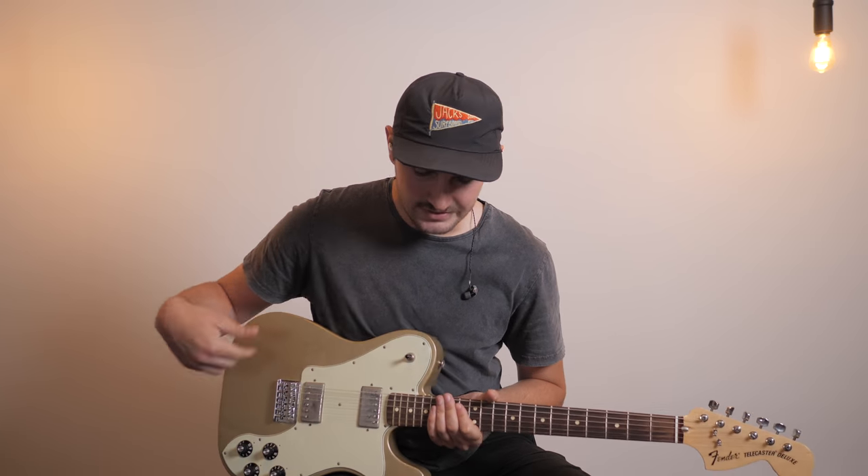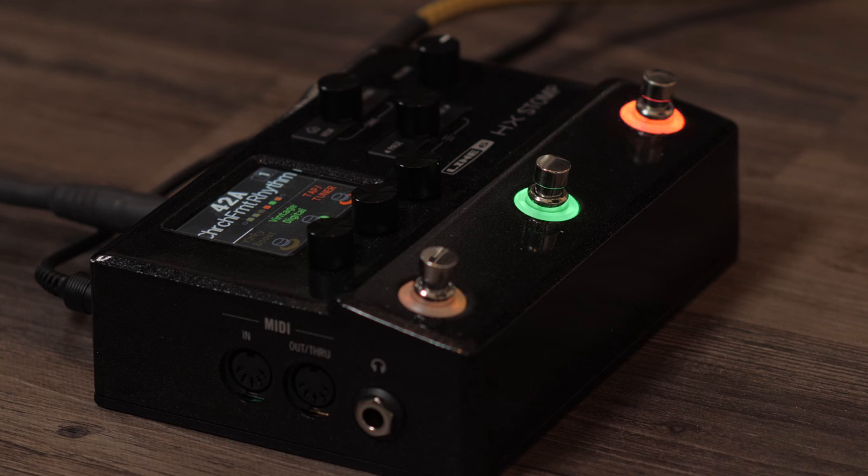Now I'm going to spend just a few minutes demoing the HX Stomp and allowing you guys to listen to some of the patches that I've created myself. I'm using my Fender Tele Deluxe with humbuckers, running directly into the HX Stomp, into my interface, and into Logic. I'm going to be demoing a few different patches that I've created: a rhythm guitar patch, a lead guitar patch, and a swell patch that will be available at the Churchfront store for purchase.